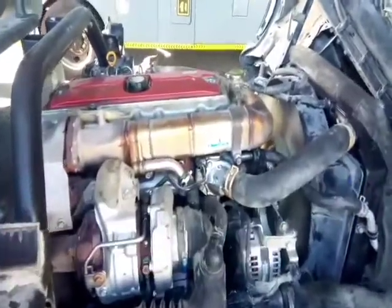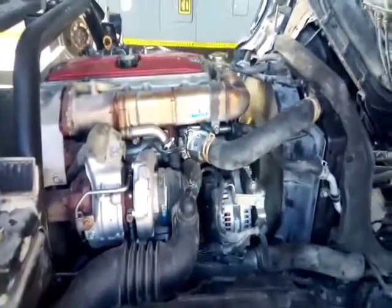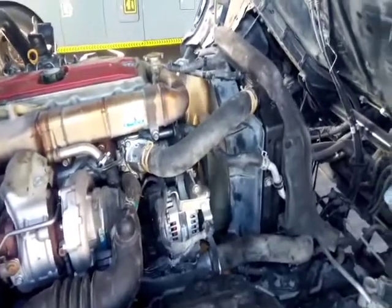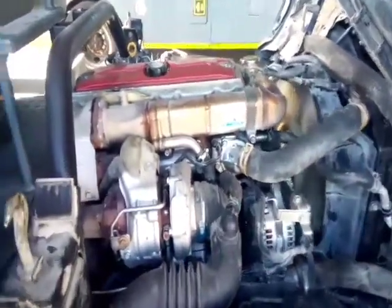Hello dear all, thanks for tuning in once again. As a continuation to this vehicle that was having overheating and releasing water from the overflow tank, finally this problem has been solved.